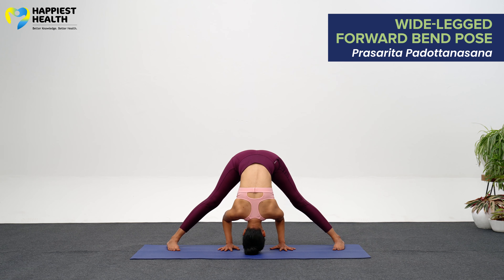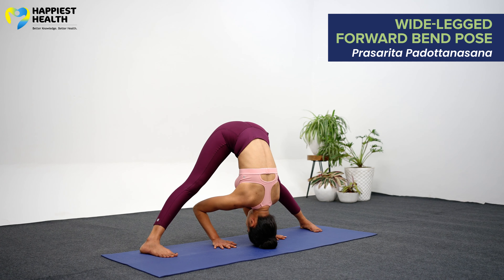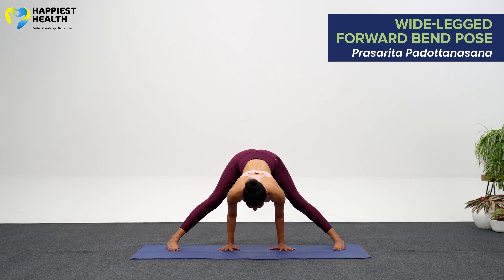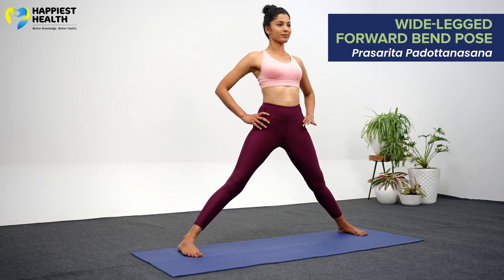Feel the spine being pulled in opposite directions as you press the head down and lift the hips up. Breathe and hold for 3 to 8 breaths. To release, reach the arms out to the sides and inhale back up into five-pointed star.